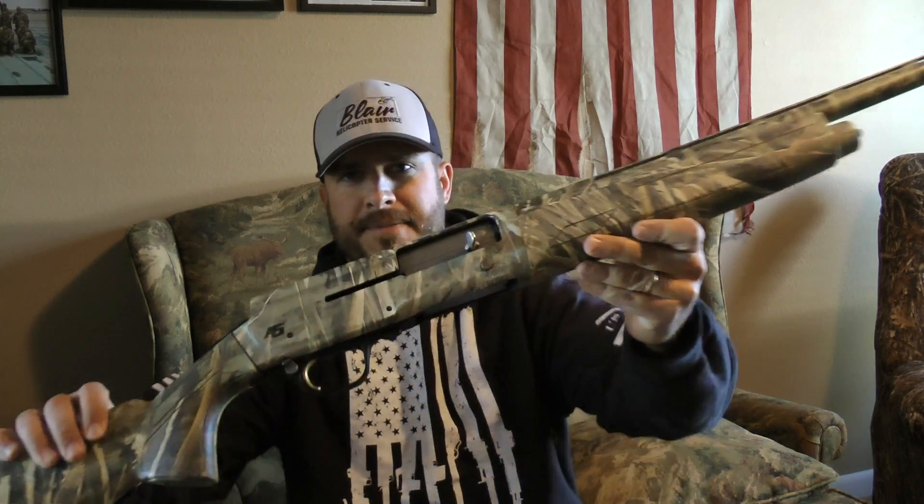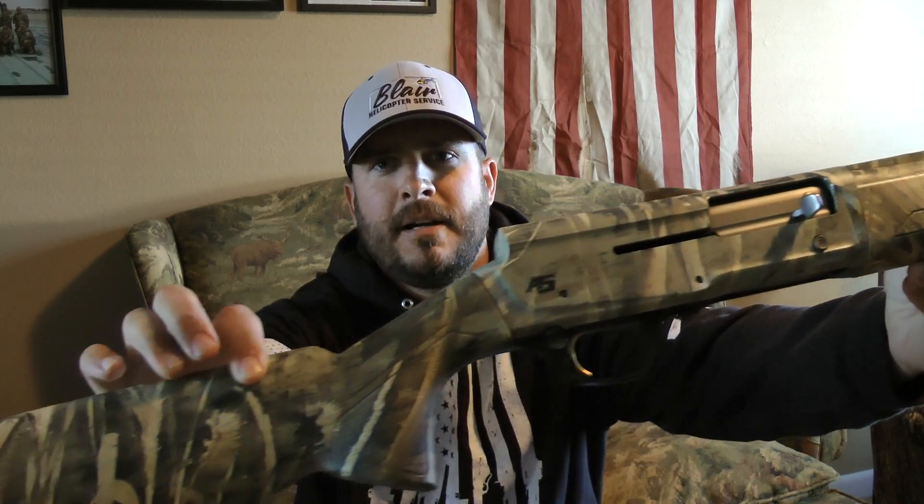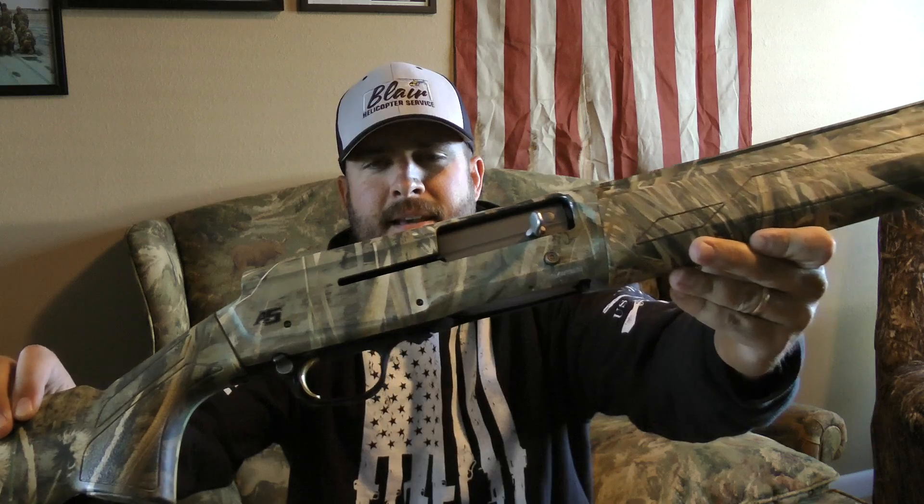Thanks for joining me today everybody. Today we're gonna do a gun review on the most treasured piece of equipment that a duck hunter, quail hunter, or any type of trap hunter, skeet, whatever you do with the shotgun — this is the weapon of choice for me. This is a Browning A5 in the Max 5 pattern, and it is a slaying machine.